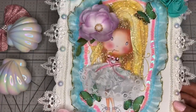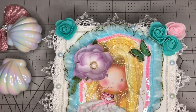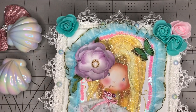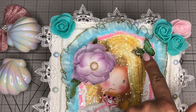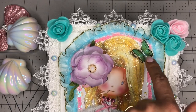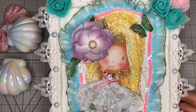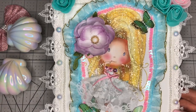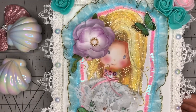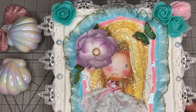I got the canvas — it's an 8 by 10 from Dollar Tree. The foam flowers are from Allie, this flower is from Michael's, and the butterflies are from Dollar Tree. There are two over here, and it has some pearls in the center. Her hair has diamond dust, that's why it's so shiny.